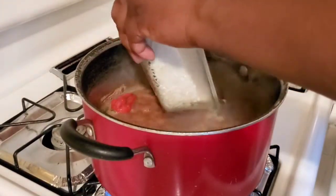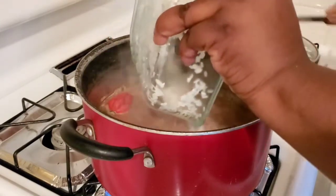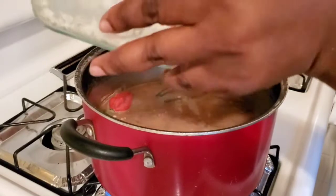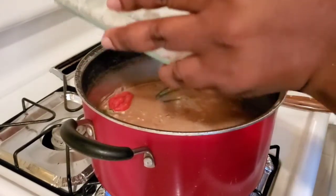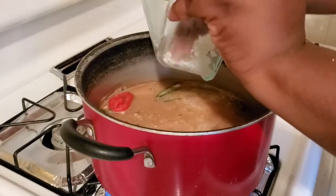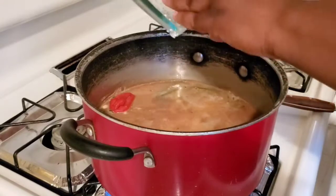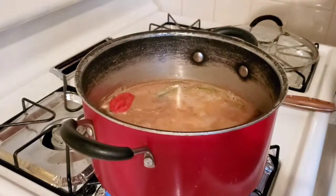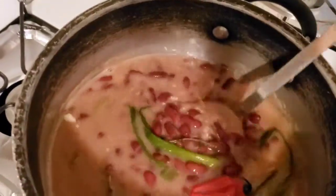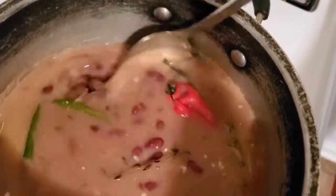Now if you're new at cooking rice and peas, it's best to have less liquid in your pot than more, because you can always add more water to it. But if you have too much liquid and your rice keeps cooking and cooking, it will get too soft — and you don't want that. You want to make sure your rice is nice and shelly. This is a good example of rice and peas to liquid proportion.